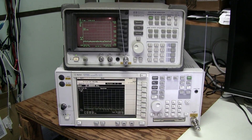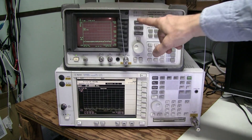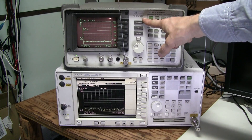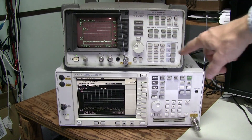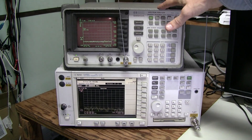Let's check the transmitters first. Here I have my good old Hewlett-Packard 8590A Spectrum Analyzer, which I repaired recently. I have 3 videos about it — check them out if you are interested.